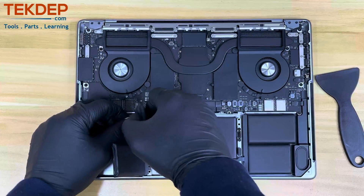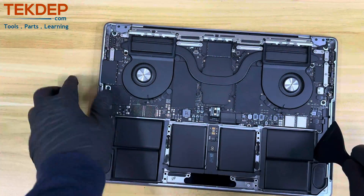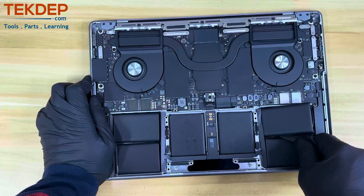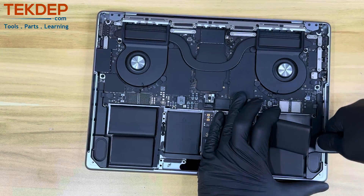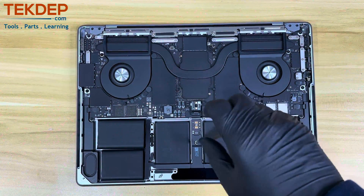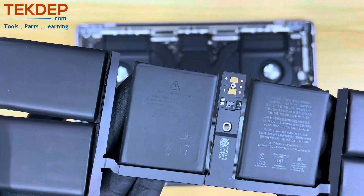Here at TechTep.com we specialize in offering all parts including batteries and repair tools for all models and brands, and offer quick shipping globally. Now that all the battery glue is removed, remove the one T5 screw that holds the battery board to the chassis, and then fully lift and remove the battery.